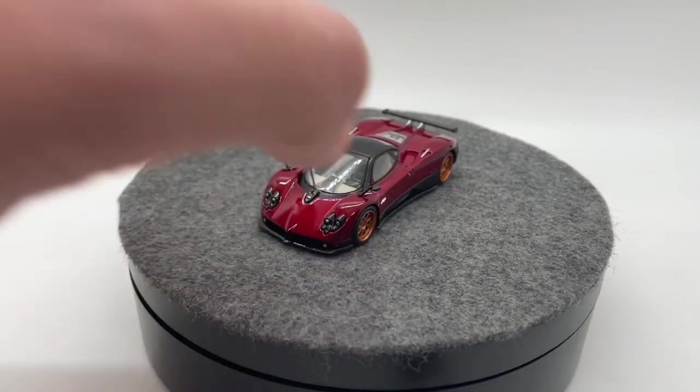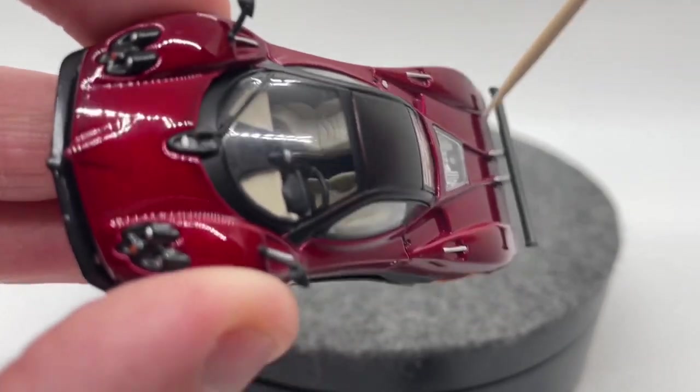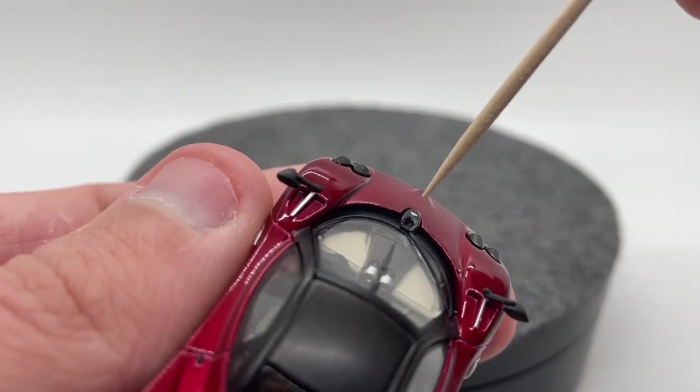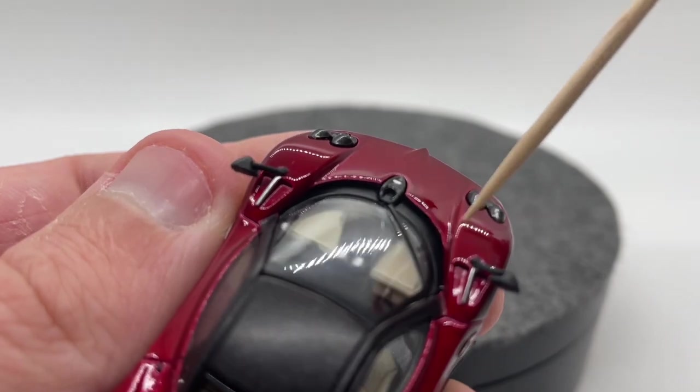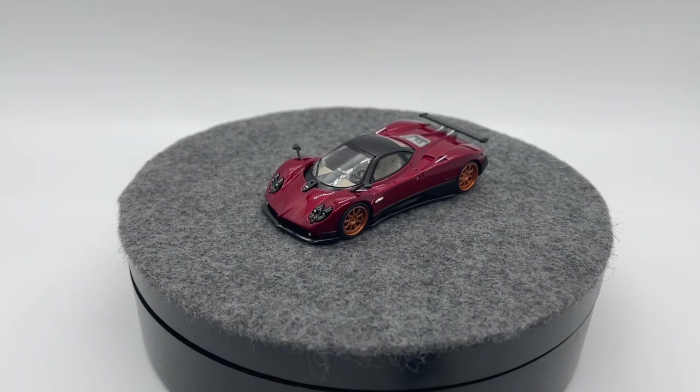Pretty basic for the casting overall. All of the little vents here are cast in as you'd want them to be — they look really really good. All details are cast in or etched in as you'd want. Overall just an absolutely fantastic job on the casting itself.